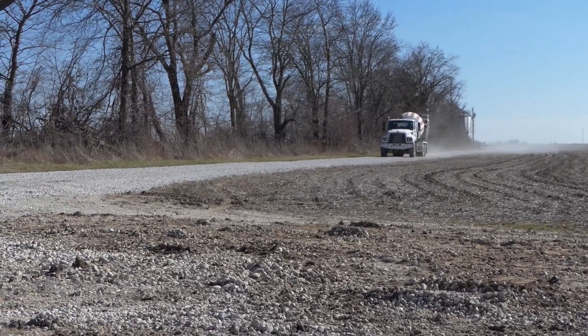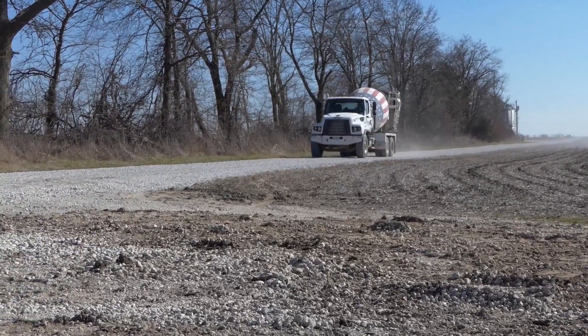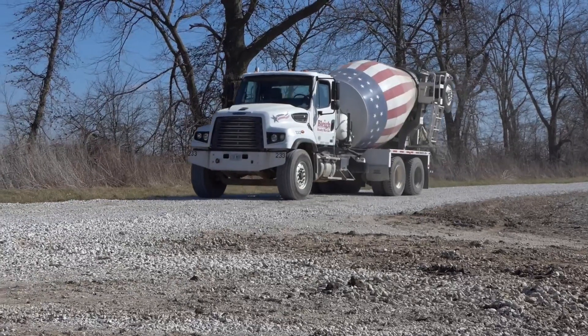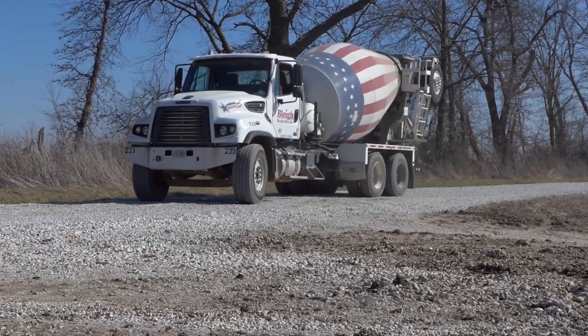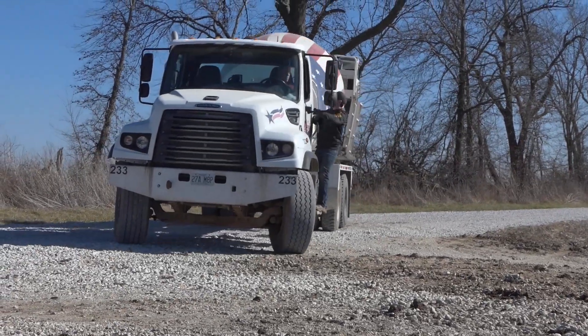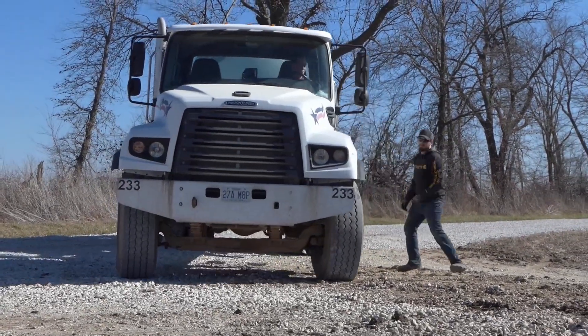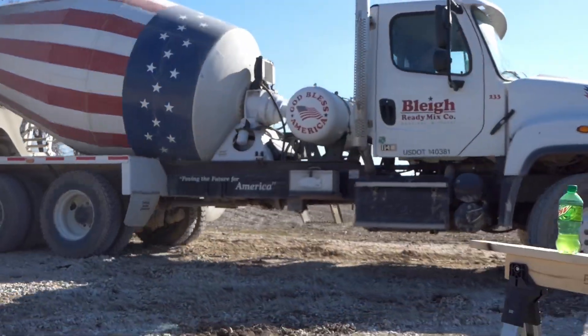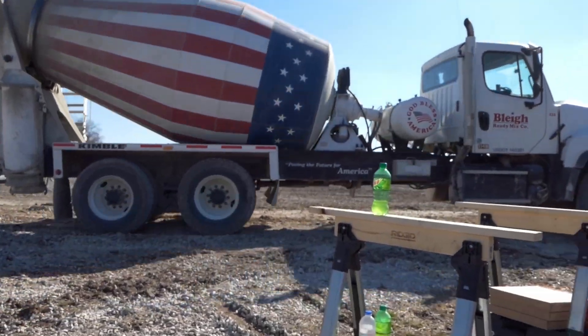This is an instructional video on how to pour your concrete and install brackets for your pull barn. After you've installed your easy mount clips and forms, you can begin pouring your concrete.